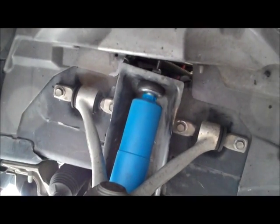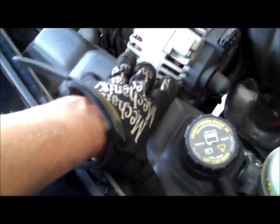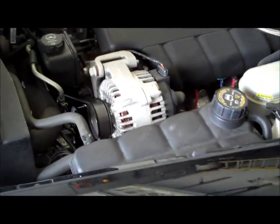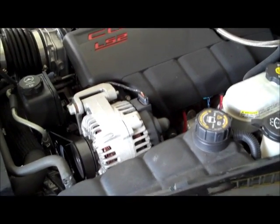Everything's tightened back up with the nice new Bilstein shocks in there. I'll put the four bolts back in the bottom of the leaf spring, put the wheels back on, and we're ready to roll. One other thing: some people say you need to remove the cover to get to the mounting bracket underneath, but I just worked around it — I didn't feel it was necessary. If you do need to remove it, there are just two bolts and it should lift right out of the way. Thanks for watching!